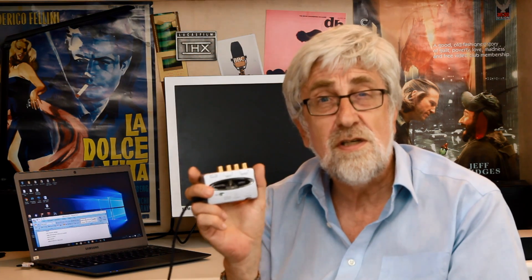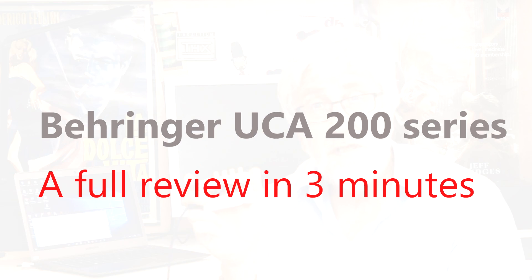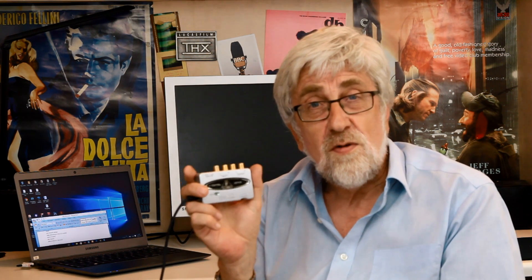I'm Tim Frost and this is our three-minute review of the Behringer UCA 200 series analog to digital converters. These converters are used to bring analog sound into your computer for music recording, blogging, or YouTube channels like this one. It's a simple device — let's have a look at what it does and how well it does it.